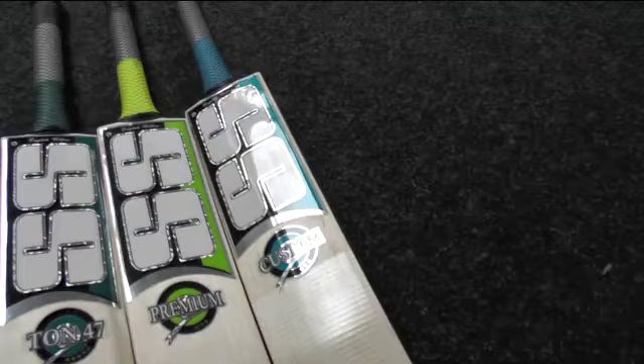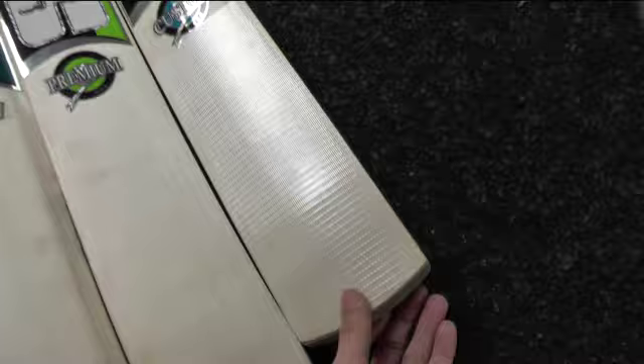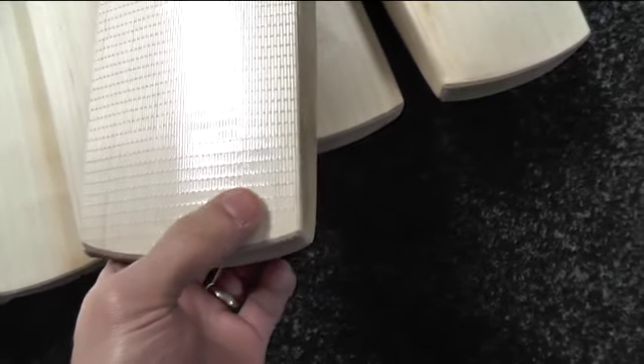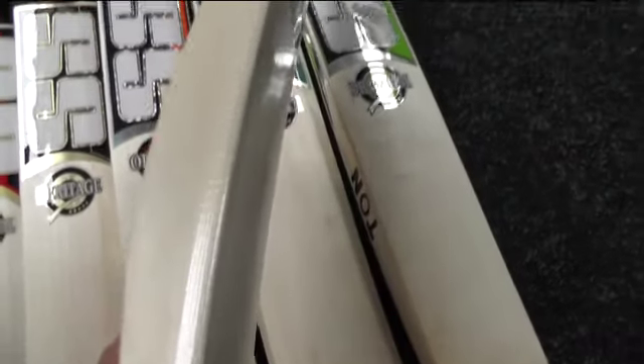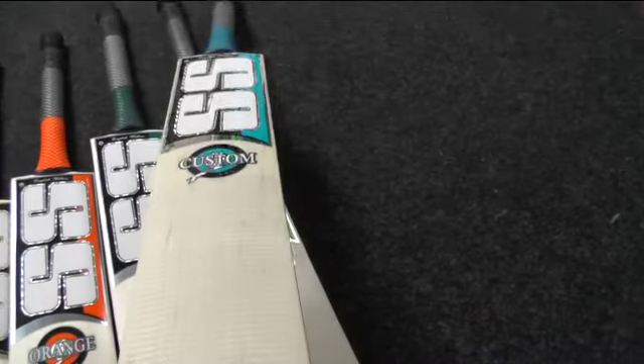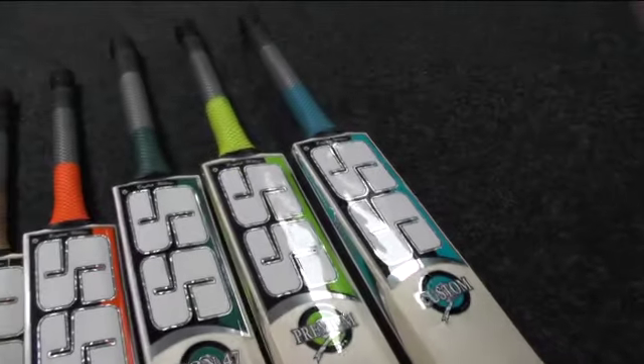And then you've got the SS Custom, which comes with fibre tape fitted. If you have a quick look you can count one, two, three, four, five, six, seven — you've still got eight grains on that. There are quite a few specks but other than that it's a nice looking bat, big edges again. There's no Ton branding on this one, you've got the Ton branding at the bottom. Same profile as the others. This one weighs 27.4 ounces so it's a super light bat but you're still getting a big profile and lovely pick-up.